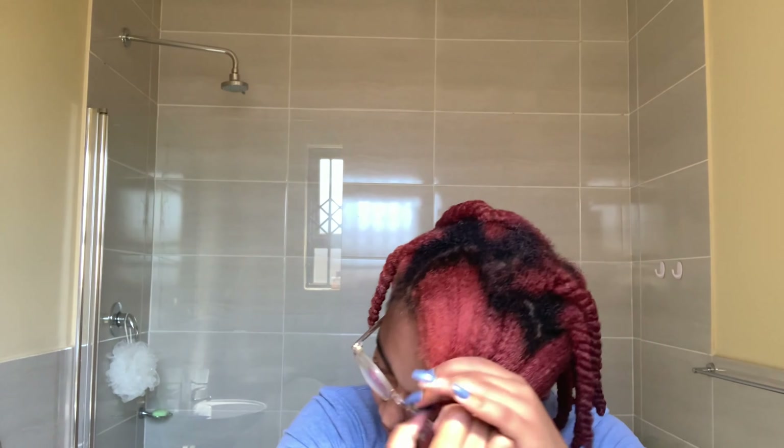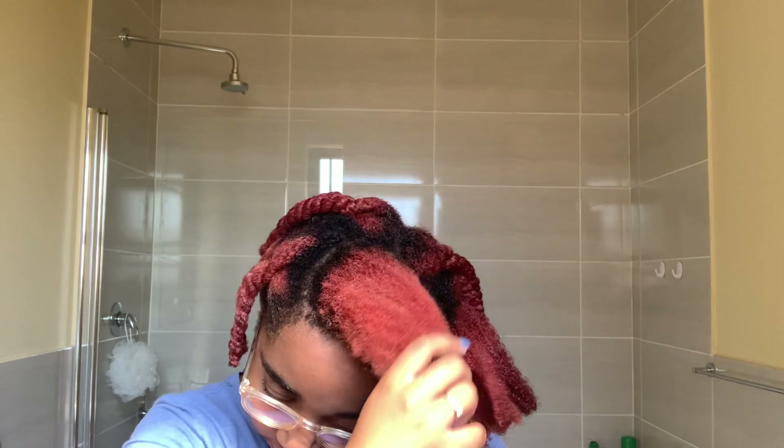I decided on doing twists. I start by taking the twist down and parting my hair the way I wanted it to fall once I take the twist off, so that it's easier that way.